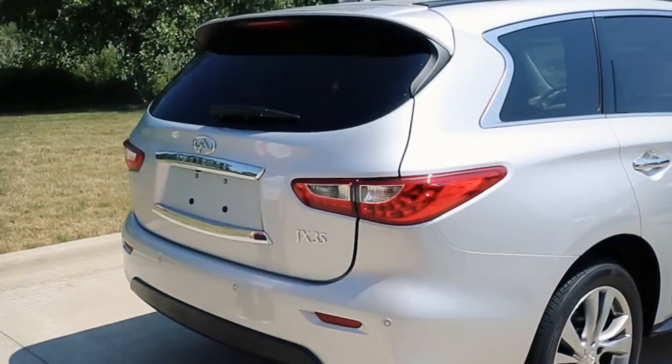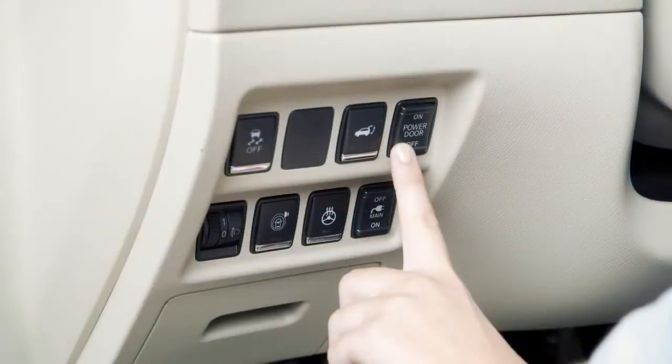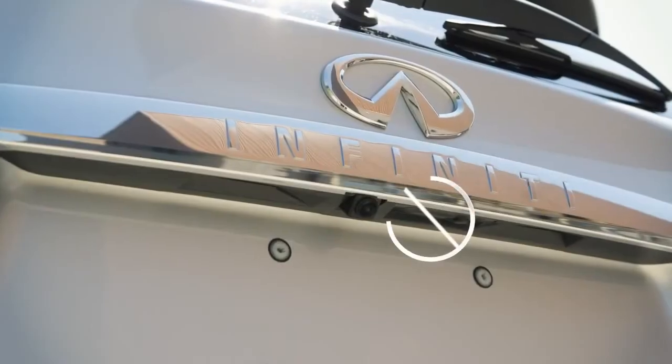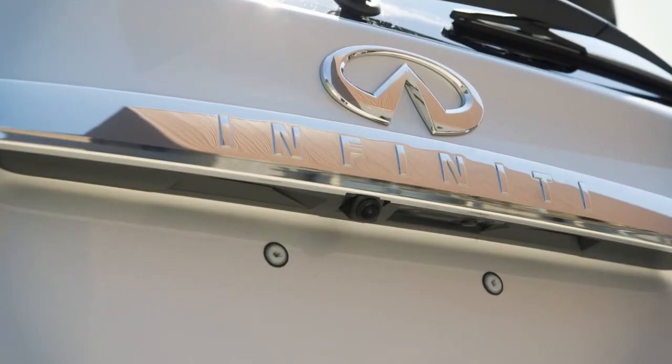You'll find the power liftgate main switch on your instrument panel. When this switch is in the off position, the liftgate opener switch and the power liftgate switch on the liftgate will not operate.